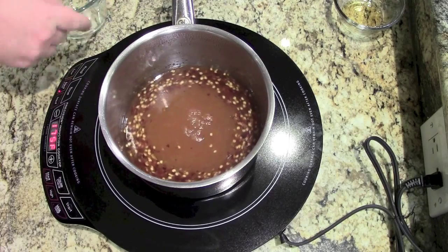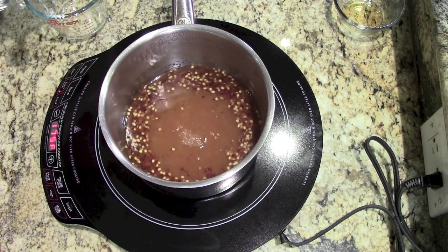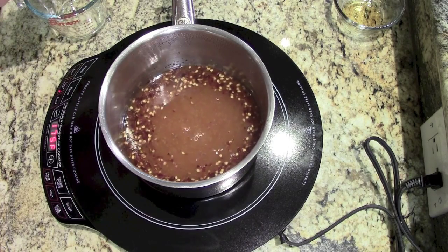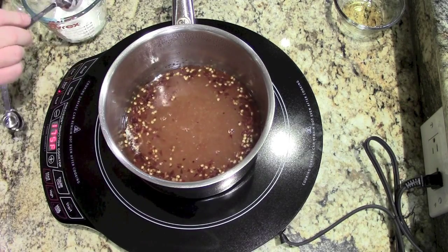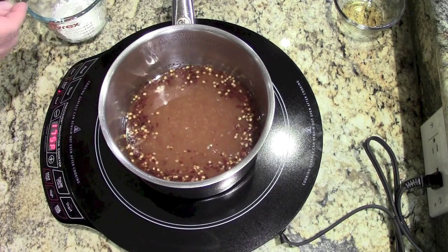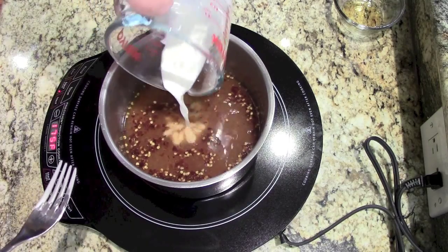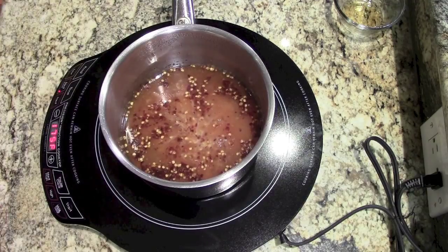Now, as that's simmering, you're going to want to make your cornstarch mixture. So about a tablespoon of cornstarch to a tablespoon of cold water. Mix that up really well and then add that into your mixture and start to stir. That's just to thicken it up a little bit.